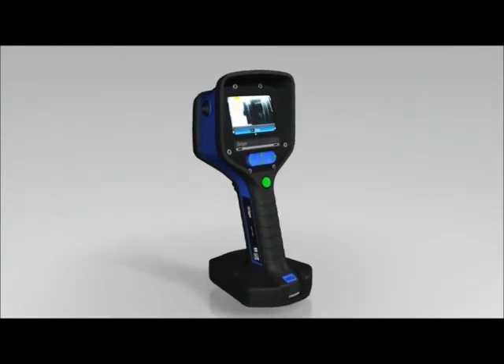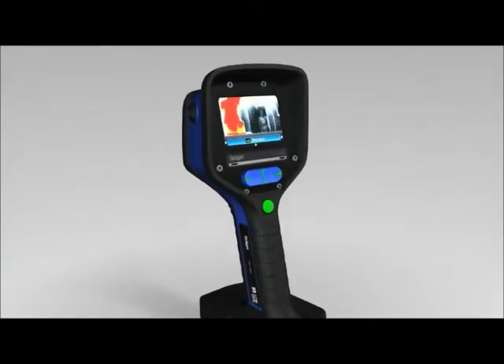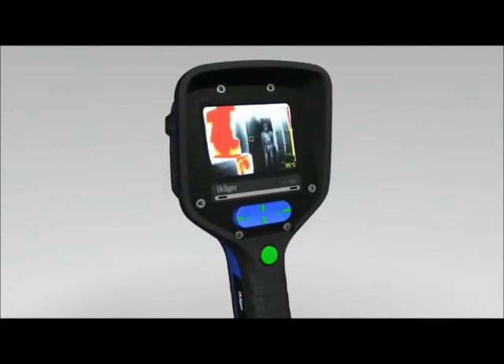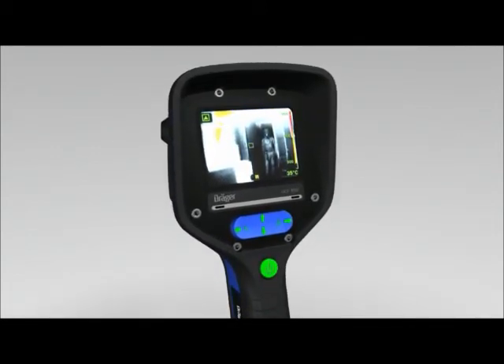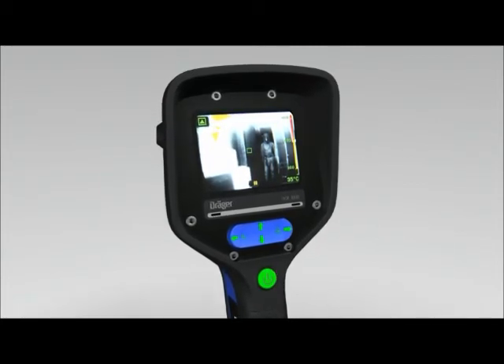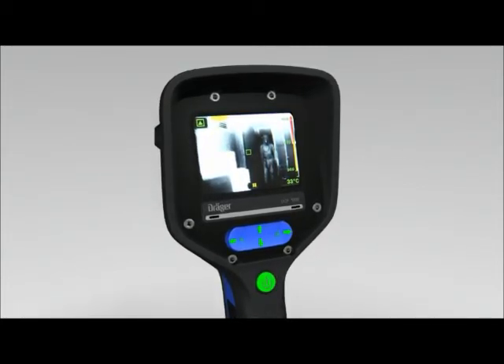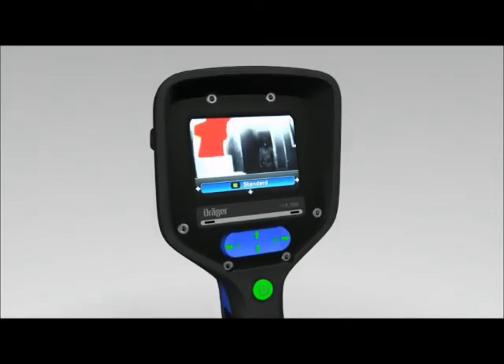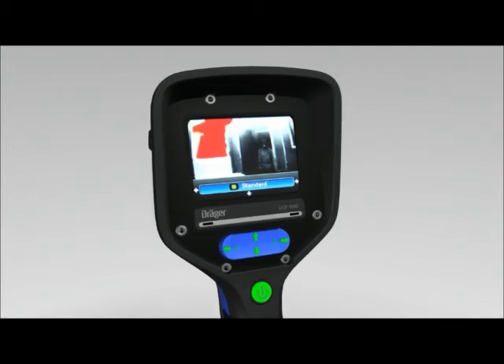The different application modes of the Dräger UCF 7000 are quickly and easily selected using the four-way toggle button. In addition to the standard mode — offering the best compromise between all applications — one of three additional settings can also be selected. Press the bottom area of the four-way toggle button; the display depicts the standard mode setting.